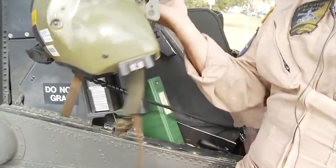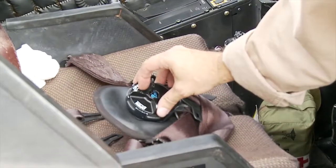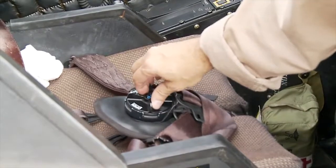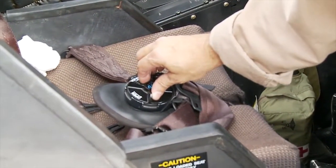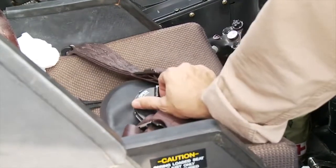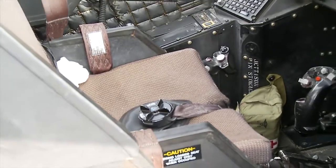Now the crew member can be extracted. Each crew member will also be strapped in using a five-point harness quick disconnect. Turn it counter-clockwise and it'll disconnect the belts so that the crew member can be extracted as well.